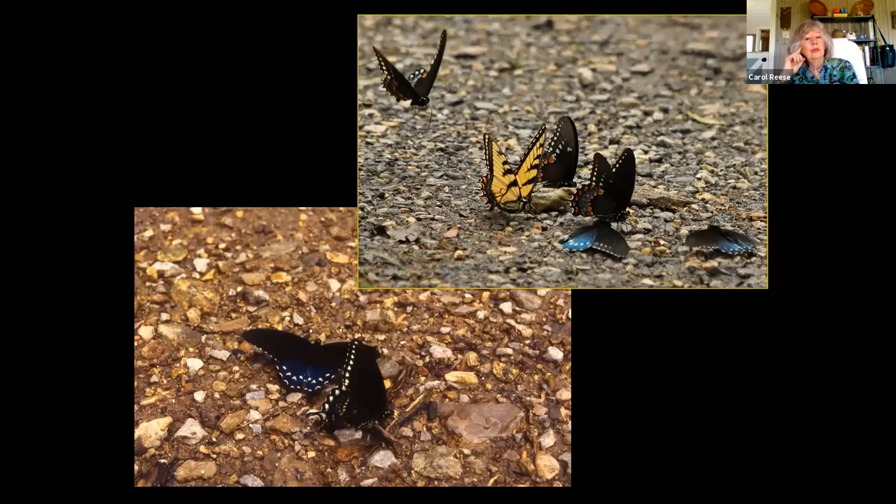Butterflies will also land on carrion or even dog feces. They are gathering up salt, minerals, and nutrients. I thought at some point I had read these were presented to the female to help her produce eggs, but it turns out what actually happens is it increases the male's potency, his virility, and his pheromone abilities to attract the females. So it makes him into a stinkier guy, which somehow helps attract the females.